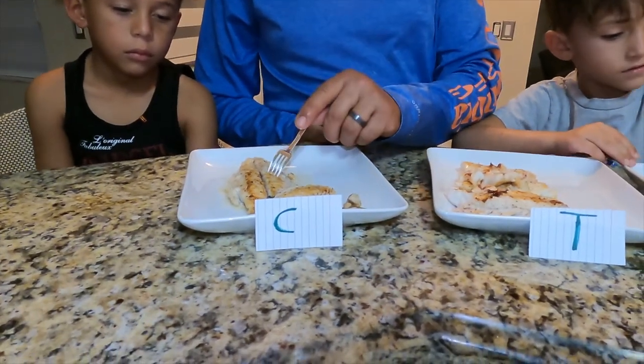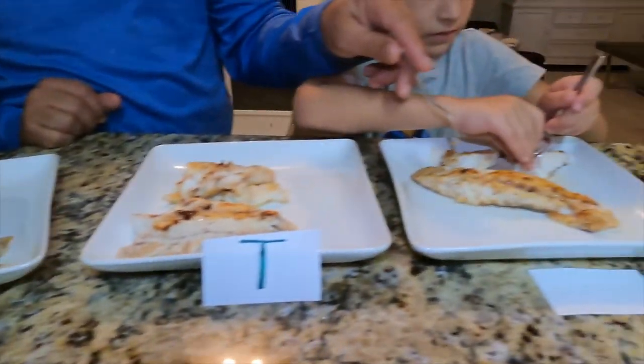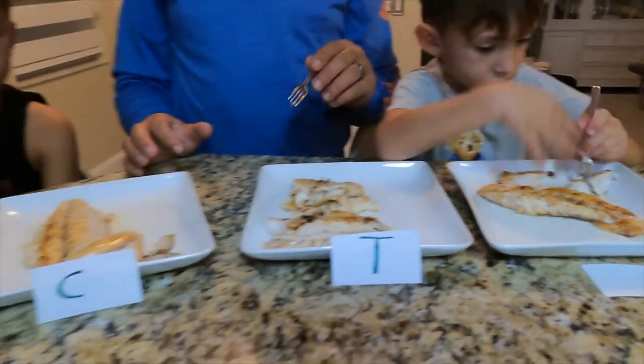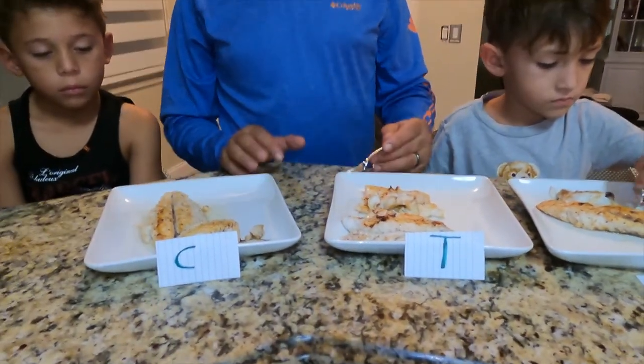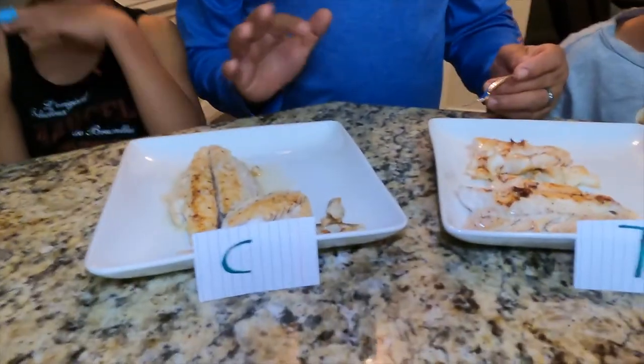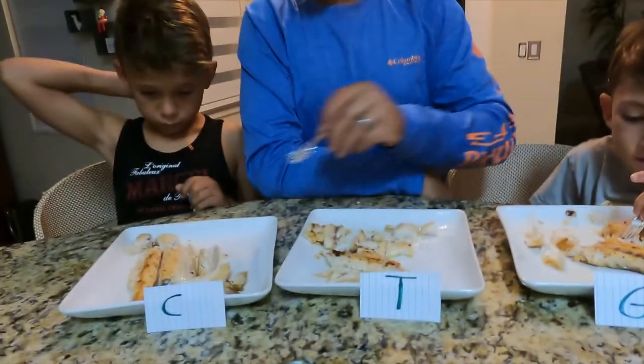So right now this is the sierra mackerel, this is the tile fish, and this is the grouper. We're going to have our family try which one we like the most — all of us are gonna decide and then we'll see who is going to be the winner.